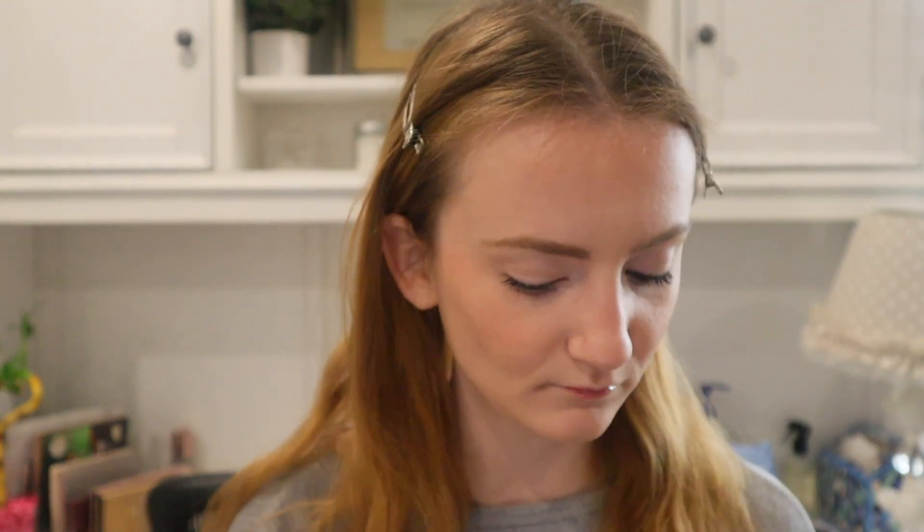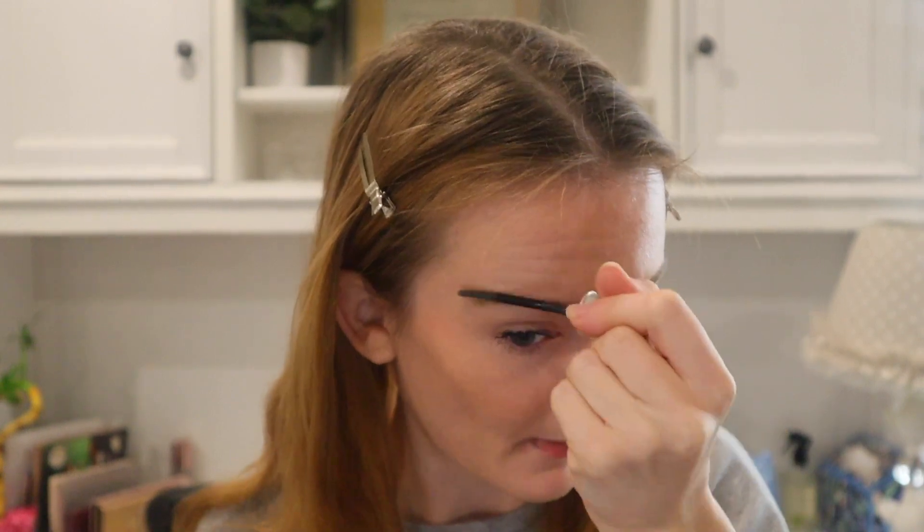I'm going to spray my Charlotte Tilbury Airbrush Flawless Setting Spray. And I can't forget to apply my Benefit 24 Hour Brow Setter. I haven't used this in a while and I've been using it again and I absolutely love it — I forgot how much I really enjoyed this brow gel. It's really nice. I really enjoyed this video, I had so much fun doing it. See you guys in the next one. Bye!